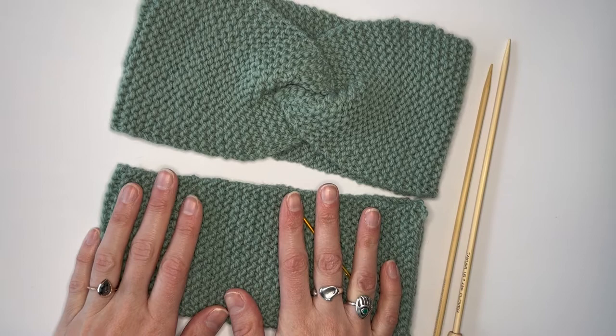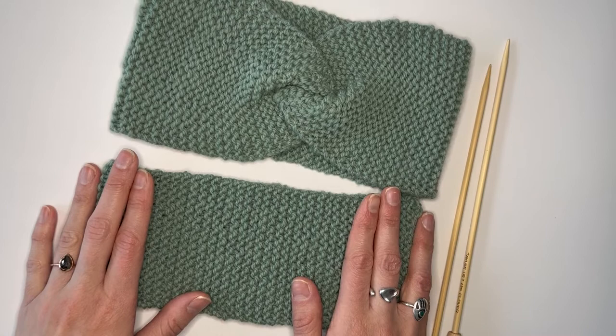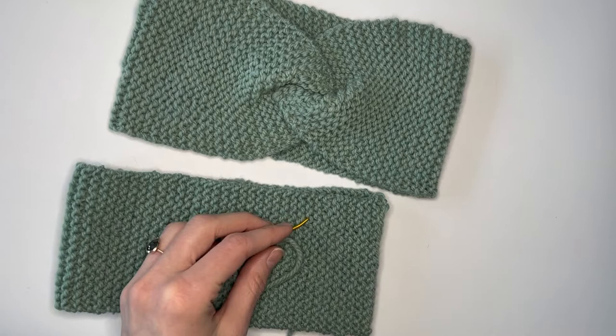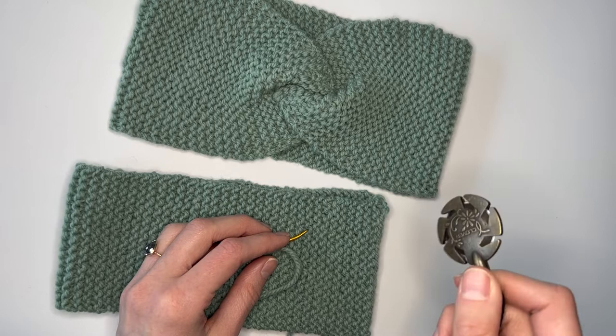So you've finished your knitting, you've successfully cast it on, knitted the number of inches you need for your desired size, and successfully cast it off. Now you're done with the knitting needles for this project, so you can put these to the side. All you need is your piece, a darning needle, and at the end, your scissors.